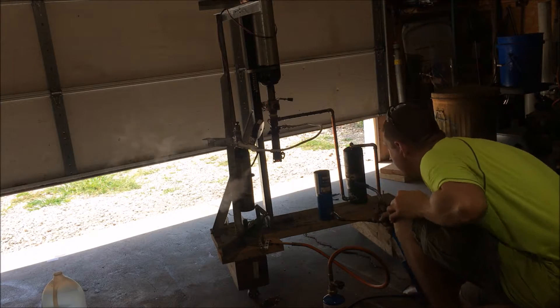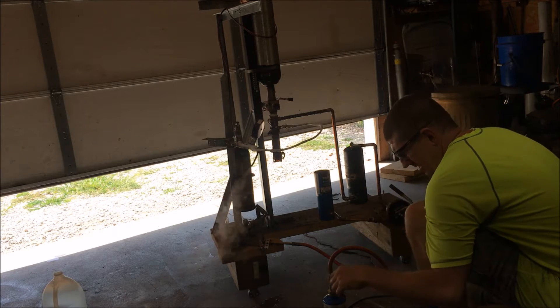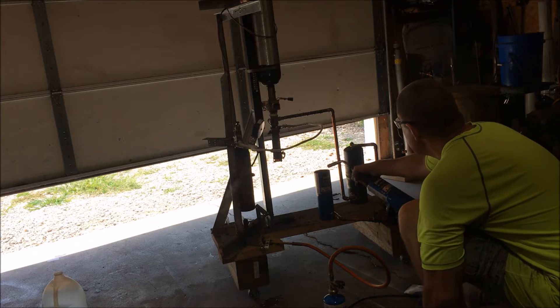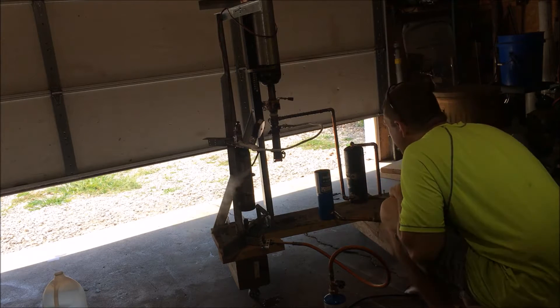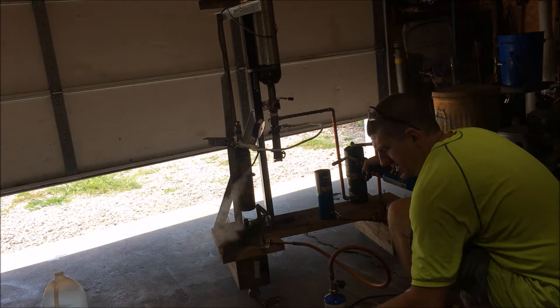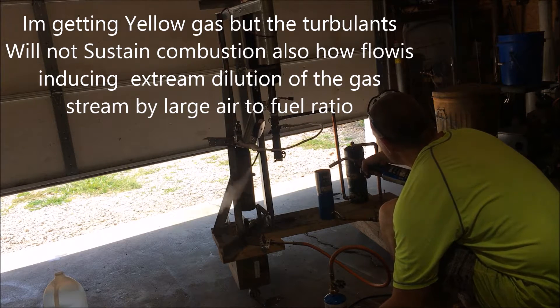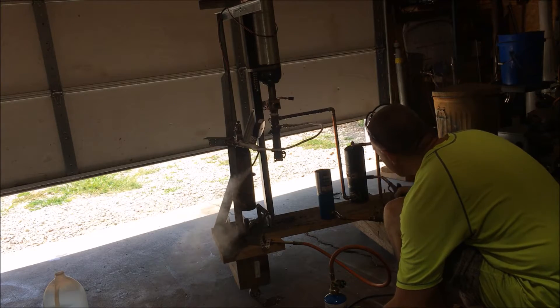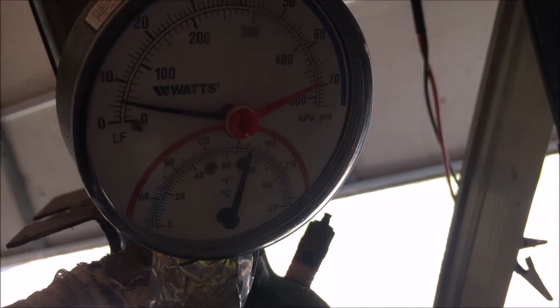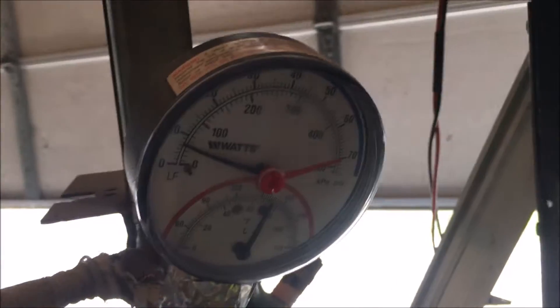All right, let's do it. I don't know if all those things are not feeding or something. I'm still doing the pressure — still going.